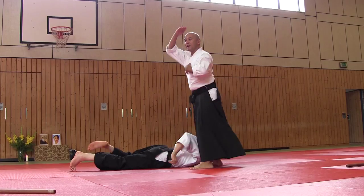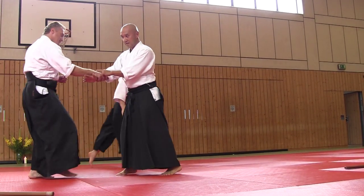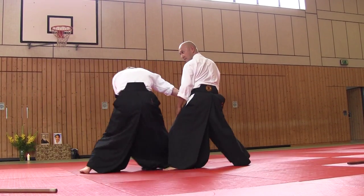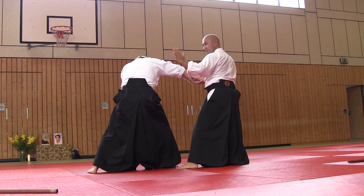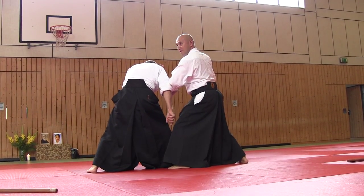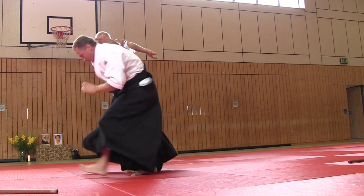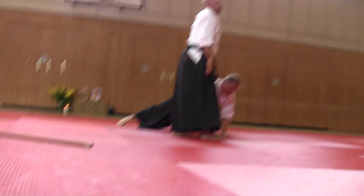So, this is Irime — he pushes this hand in this direction. Irimi. But you are ready: this hand to punch, release, and also hit. And Tenkan. The first thing — let's try.